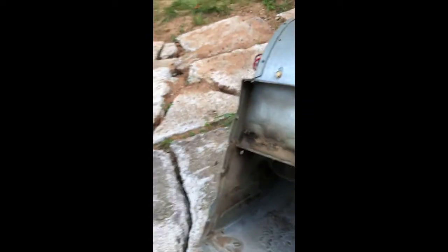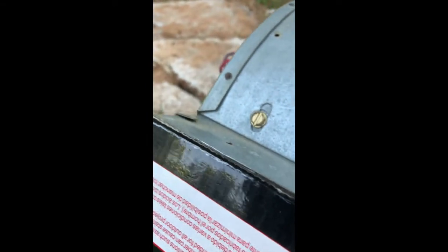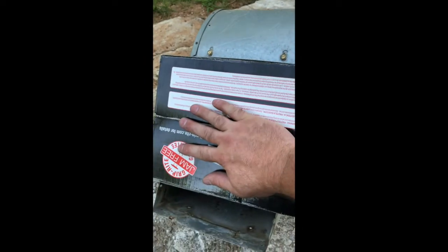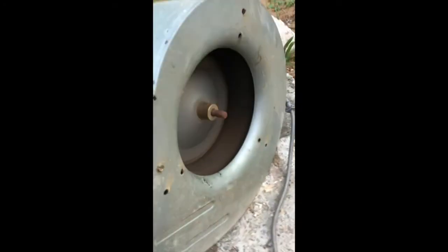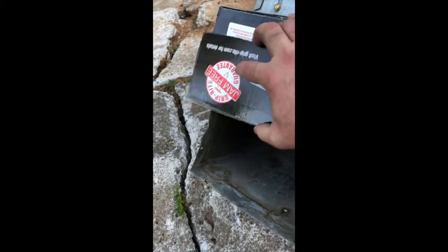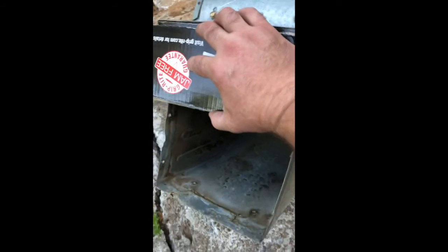But watch this — this is the most interesting. Even though there's nothing there, I blocked this off. Watch this. Now that sucker's really blowing. Look — you take cardboard, and it goes back slow. Weirdest thing.